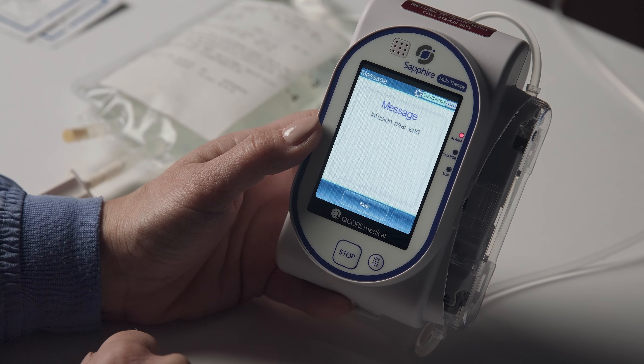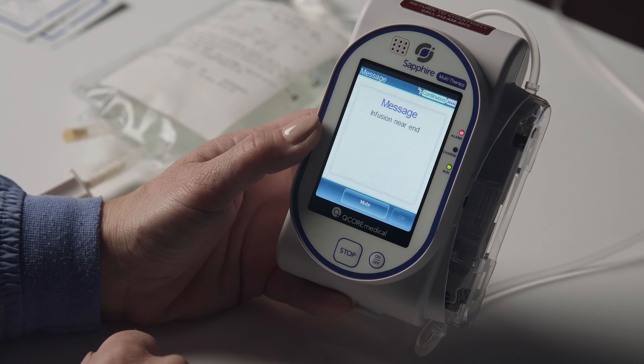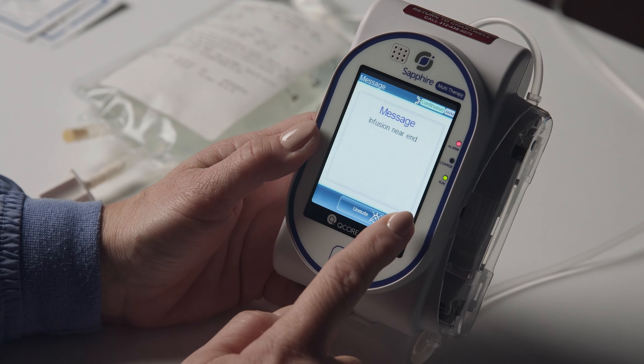When your infusion is nearing completion, an alarm may sound and you will see the message display: Infusion Near End. This is designed to give you a warning 10 minutes prior to infusion completion. To clear this message and the alarm, press Mute and then press OK.